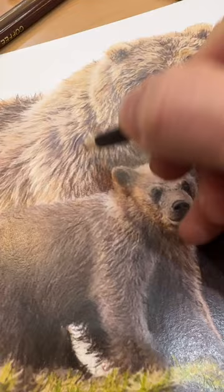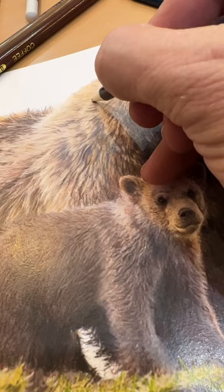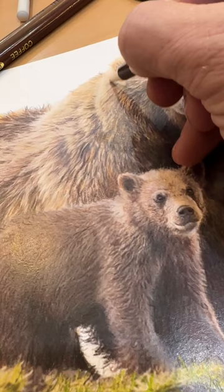I'm just putting the finishing touches on this fur. I've been drawing this in the art gallery today, just letting people stop by and watch and see the progress start to finish.